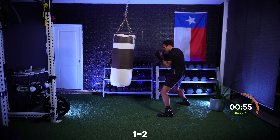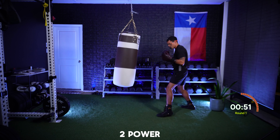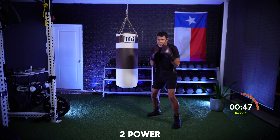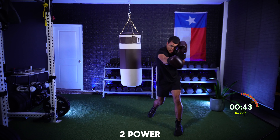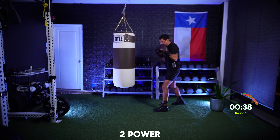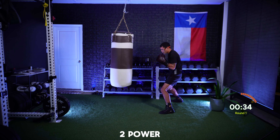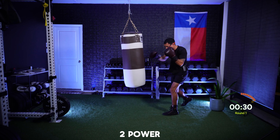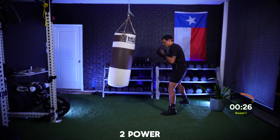Now I just want that power cross — just that two, straight down the pipe. You're turning that punch over. As you throw that two, make sure your lead hand is staying glued to your temple and that lead elbow is tight to your side. You're punching through the bag, using those legs to generate power, using those hips to drive through that bag.